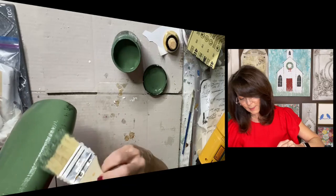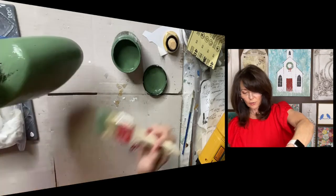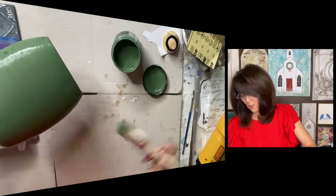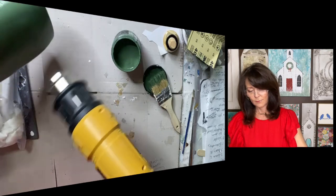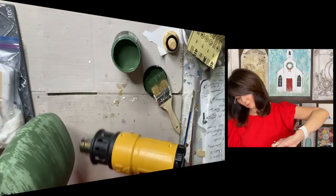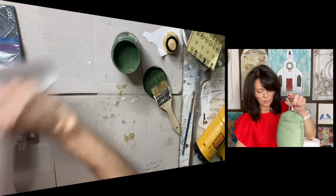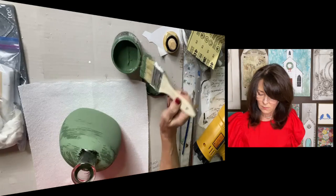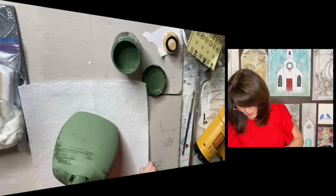I'm going to dry this coat real quick and then add a second one. I went ahead and painted the bottom so I could dry that, set it down here, and then finish the top. I'm just going to take my heat gun. I'm going to get a paper towel, set it down here, and I'm going to just finish the top.